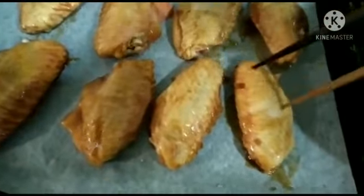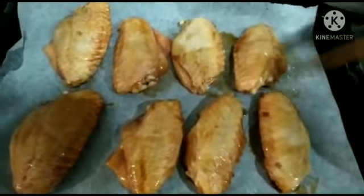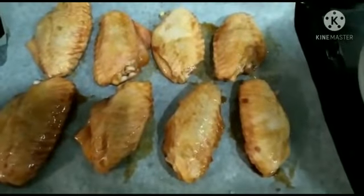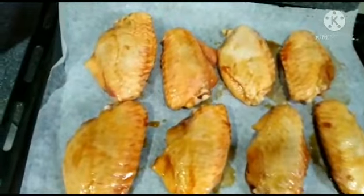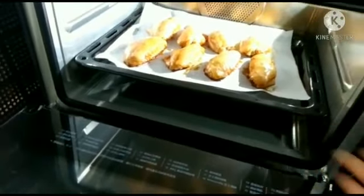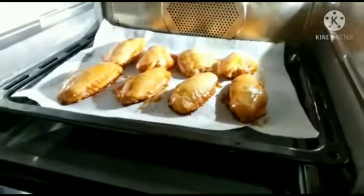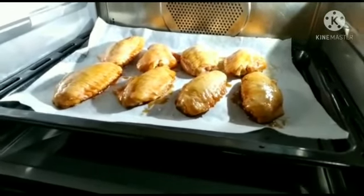And then we just put it inside the oven and bake it for almost 25 minutes to make it more juicy. It's just only very easy to cook. Now I already put the chicken wings inside the oven plate, and we just cook it for 25 minutes.